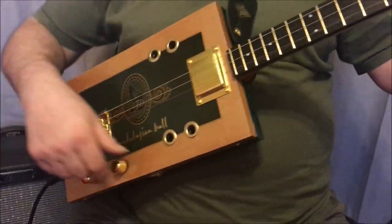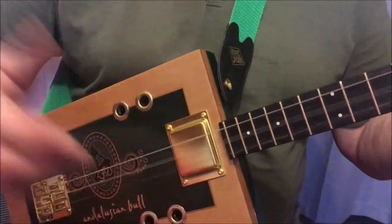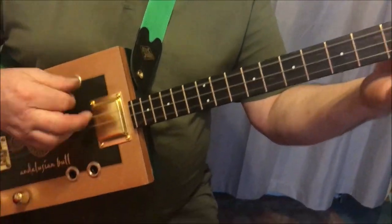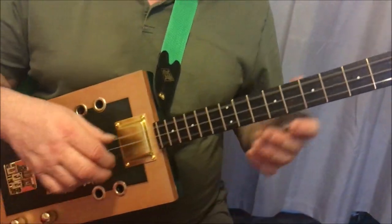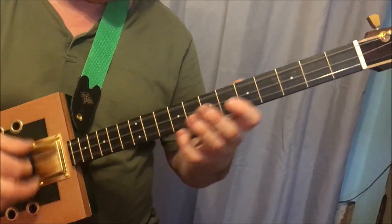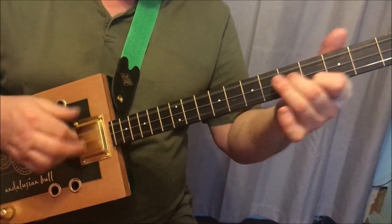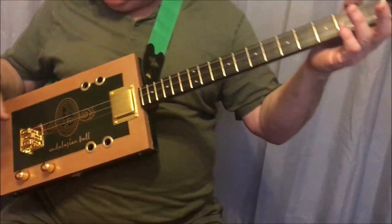Now if I turn the volume down you just make it acoustic. It's quite acoustic. It's quite a lovely sound acoustically.